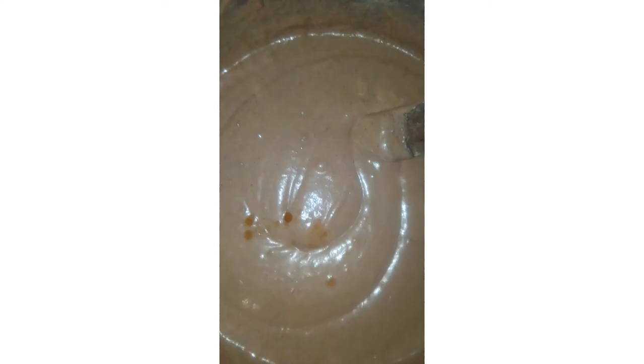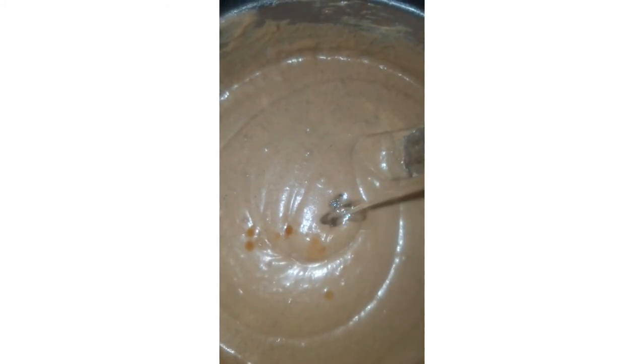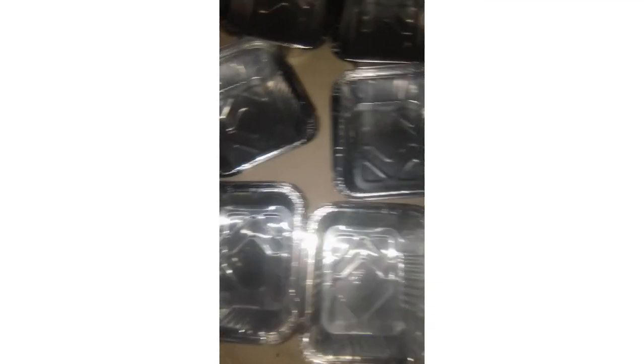Then once you incorporate everything together, you go ahead by adding your colors and your flavor. I'm adding vanilla flavor — I added two tablespoons of vanilla flavor. Here I've added my color; pardon the camera. This is actually bringing out some red color, and I'm still adding more color to get our perfect red color. I want to use a blend red color.